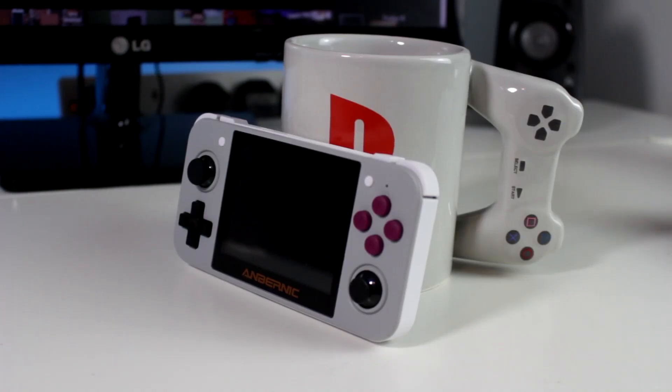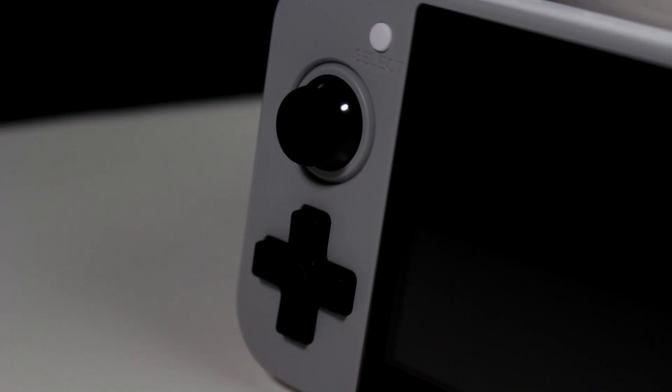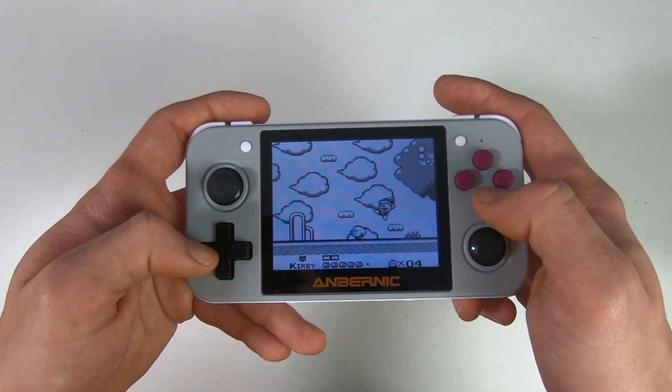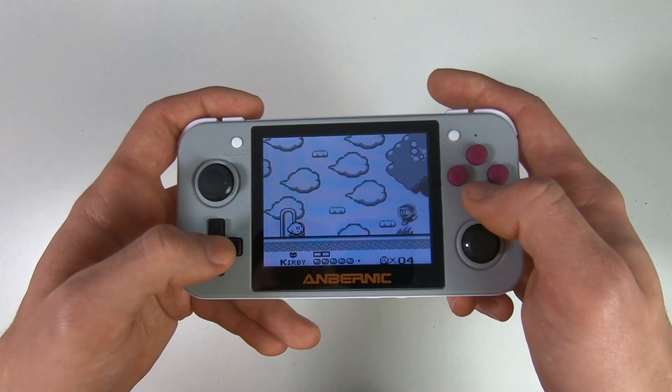Do I recommend this console? Yes — it's great for running Game Boy and Sega games, and potentially PS1 games if the settings are right. You may notice there's no Nintendo 64 support, which is a bit of a shame, but there are other devices on the market for that. If you want to watch more footage, check out the link below where Retro Dodo did an in-depth video on this console. This has been Sam from Techfusions — please comment, like, and subscribe, and I'll catch you in the next Techfusions video.